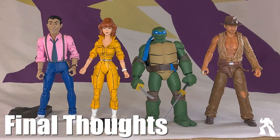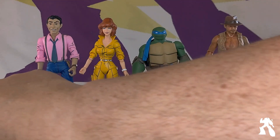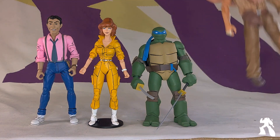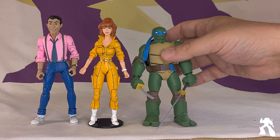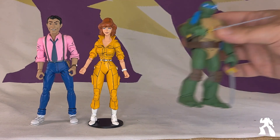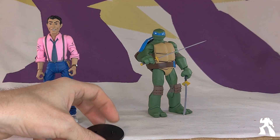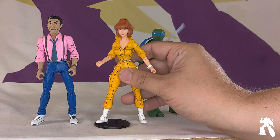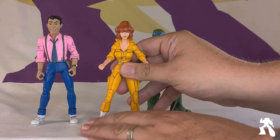So yeah, I like her. The end. I'm glad you're happy. She did not come with a stand, but she fell over three times before we started filming. I think she's on par with all the other cartoon figures I've seen from NECA.